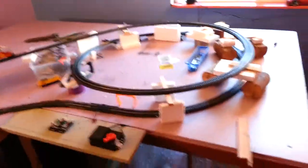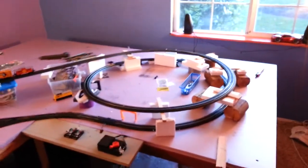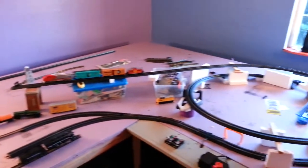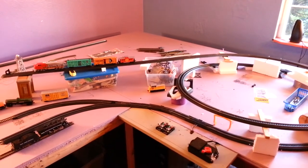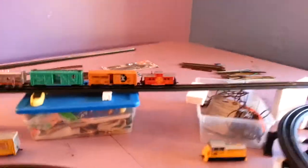I'm learning as I go. If you have any suggestions on layouts on an L-form like this, my thinking is I'm going to do a loop that goes to a loop over here, and then I'll have an alternative track that runs through somewhere else — I'm not sure yet. I'd like to have that sort of thing going. Soon I'll have a DCC unit and then I'll be experimenting with other trains that I have.